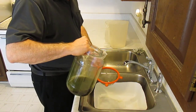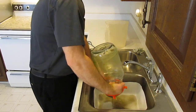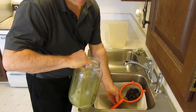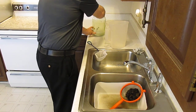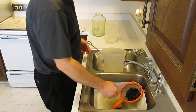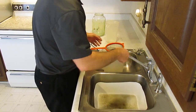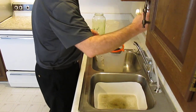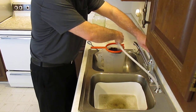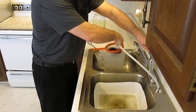Now I take this mesh and strain the substrate through it. There's a lot of detritus in the substrate from the black worms, so to rinse that off, I'll spray it thoroughly in cold water. That doesn't hurt the black worms.